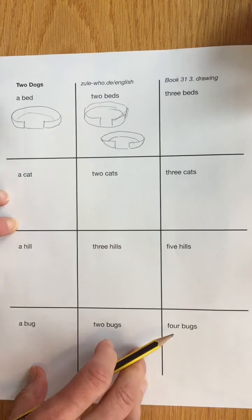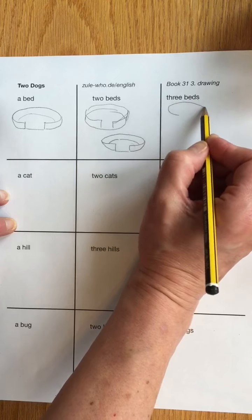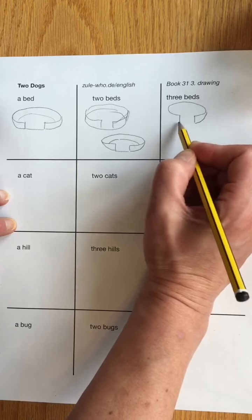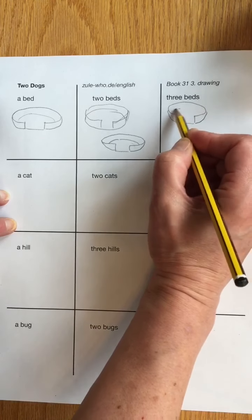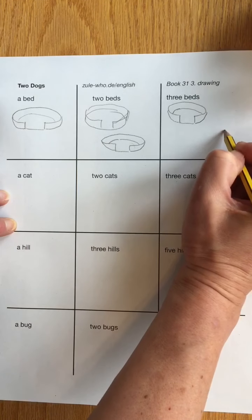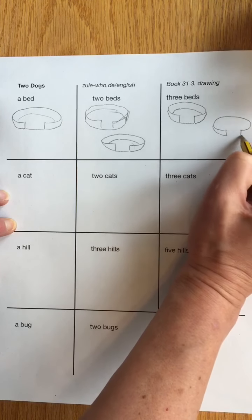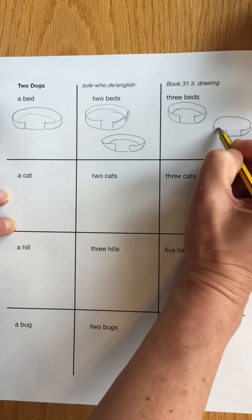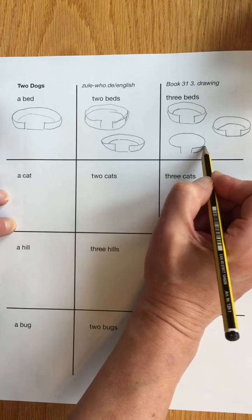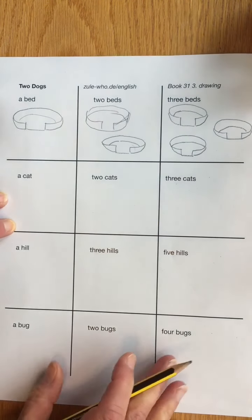That looks a little bit better — this one was kind of messy. Let's try three beds. I'm going to draw an oval, almost all of it. Keep that part open because that's where the dog goes in and out. This comes here and this comes here. That's the bottom of the bed and there's the inside of the bed. That's pretty good looking. Let's try that again — draw most of an oval, come down, that's the door where the dog goes in, and here's the back part of the bed. And one more time: here's an oval, down, off to the side, here's the bottom and here's the back part of the bed. Three beds.